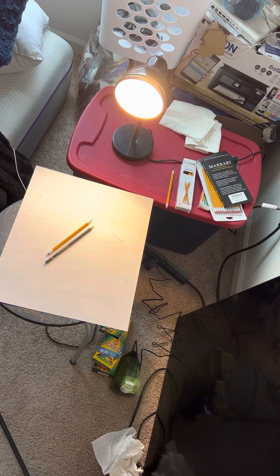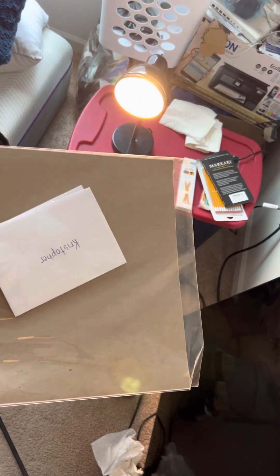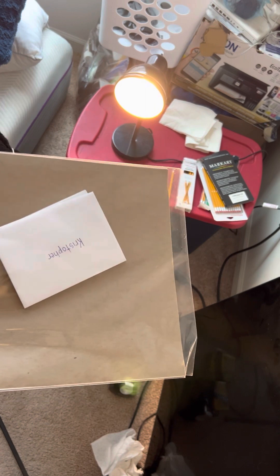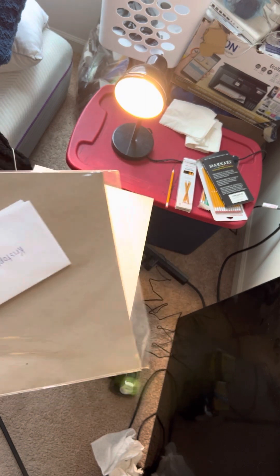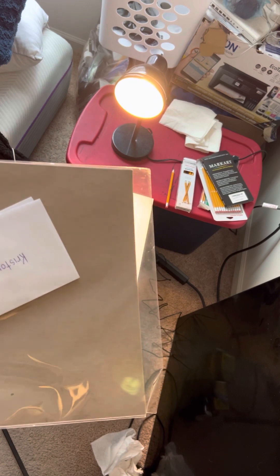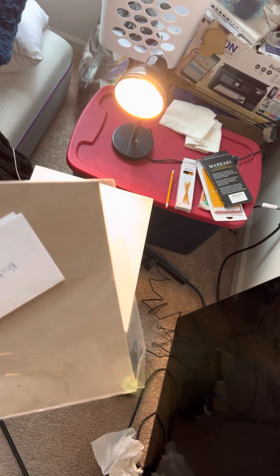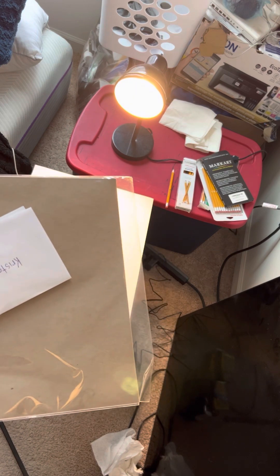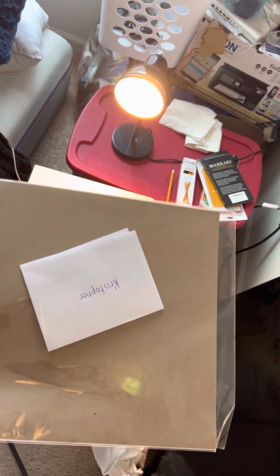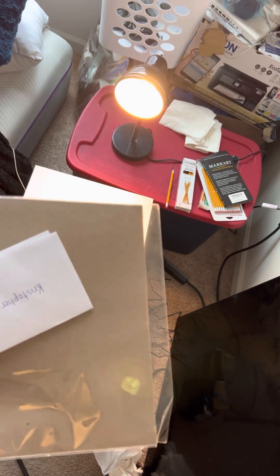This is part two of my first video about unboxing this amazing multiverse Spider-Man No Way Home artwork that was gifted to me by the amazing artist Amanda, also known as Torres Artists. Like I said, this is a masterpiece — an amazing and spectacular masterpiece — so I'm about to open it up.